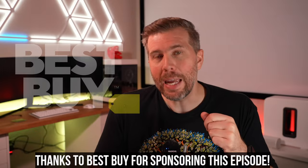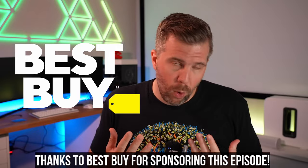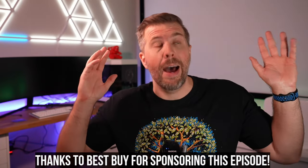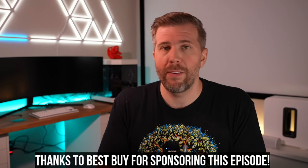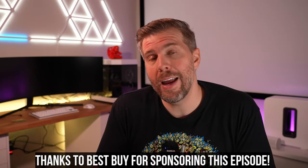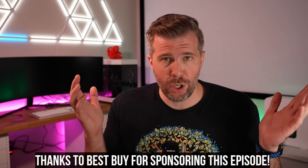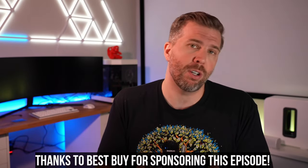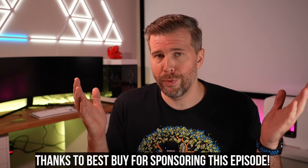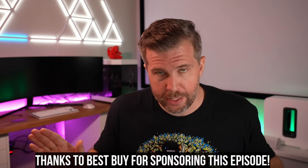I want to give a huge shout-out and thank you to Best Buy for sponsoring this episode. I can say whatever I want about these laptops — all the pros, all the cons. I've been a big fan of Best Buy for a long time. I've bought dozens of laptops from them, used their return policy and extended warranty without issue. They asked me to cover the best deals on their website, so I went through hundreds of listings.